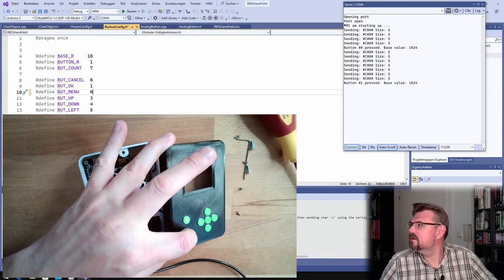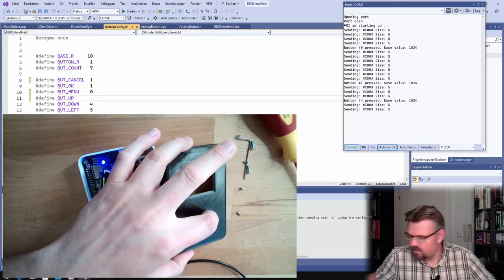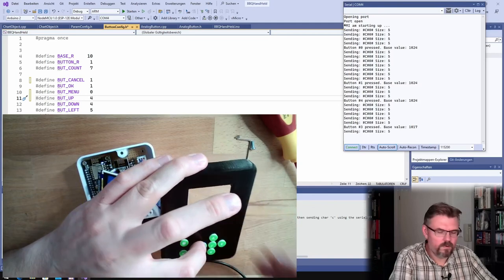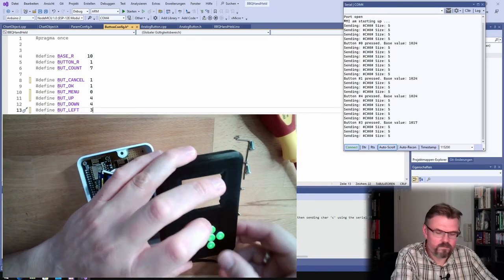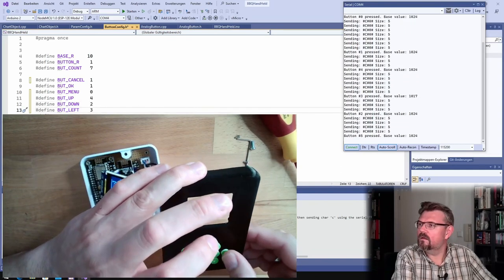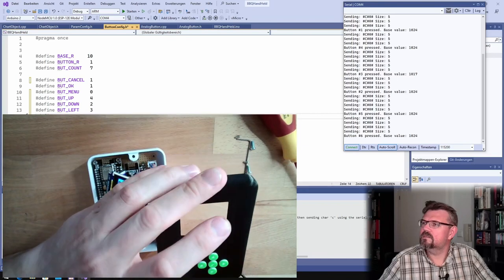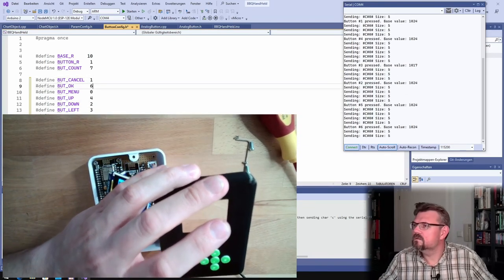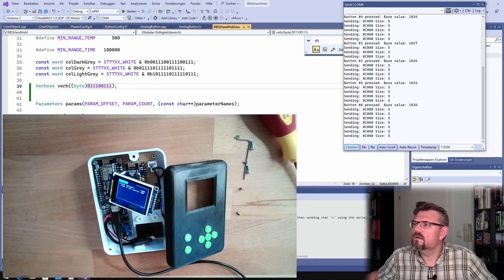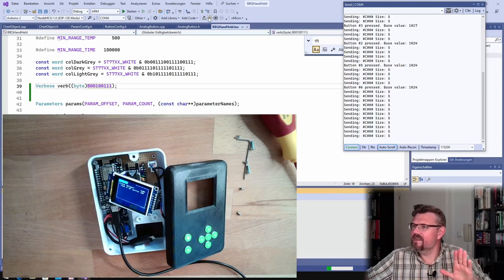Cancel is one, up is four, left is three, down is two, right is five, and OK is six. So this should now work much better. I'll also turn off all the outputs, and then it should work pretty neat.